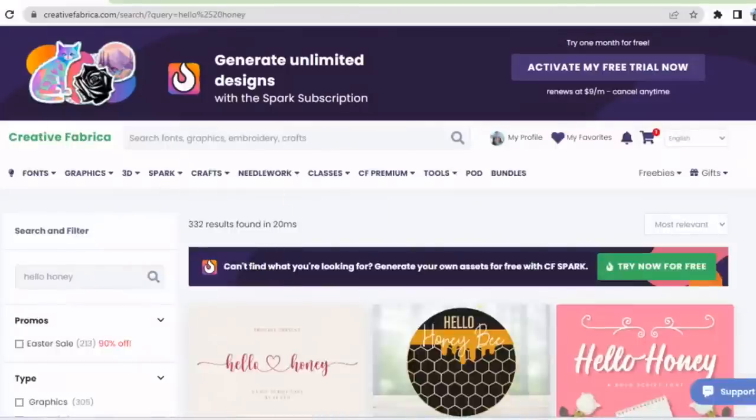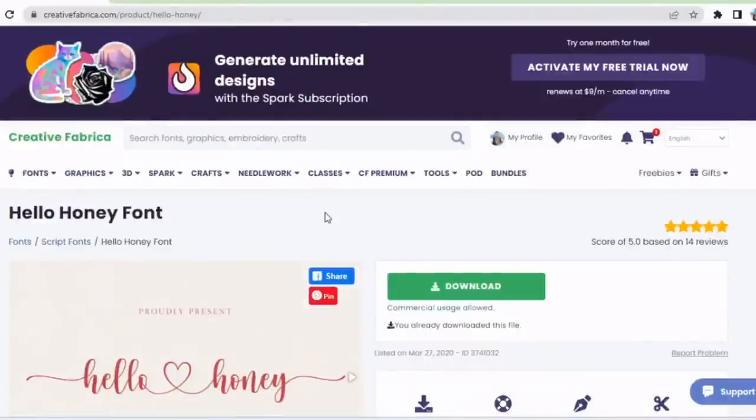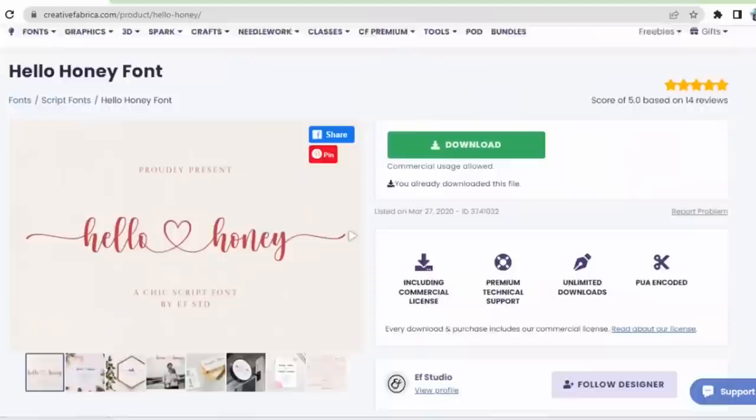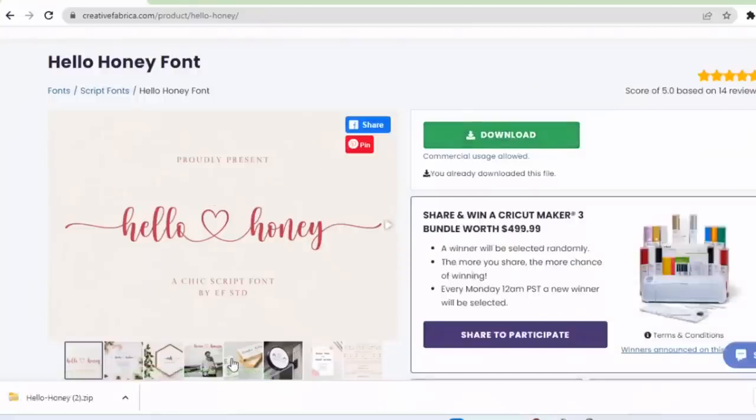I'll remind you that this font is also available on dafont.com, which is a free website for fonts. However, if you're planning to use this font for commercial use — meaning you're making something with this font to sell — you would need to donate to the author because there is a fee for commercial use. However, it is included with your yearly all access subscription to Creative Fabrica. I believe the cost of the font is right around $15. I already have it downloaded on my computer, and it shows commercial usage allowed.